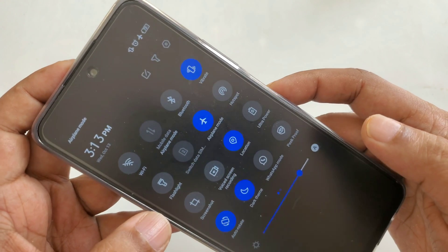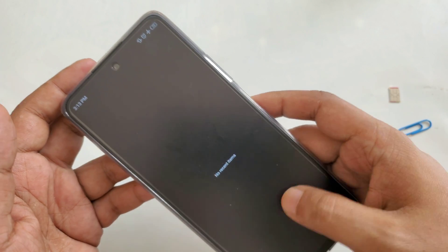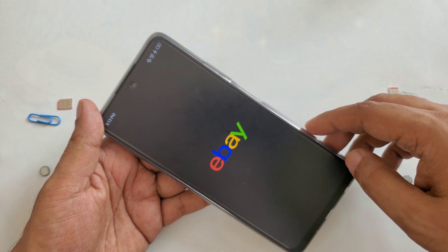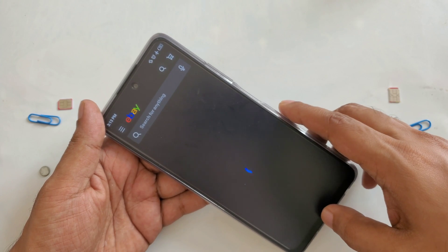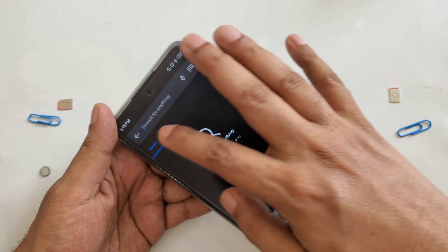Airplane mode is on, and everything is off. Everything appears to be working but I've turned off all connections. Let's try to open eBay or maybe something — because there's no internet it's not going to work. You can see it's just trying but nothing happens.